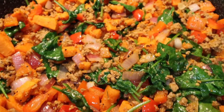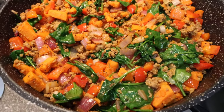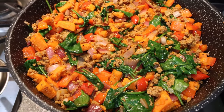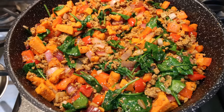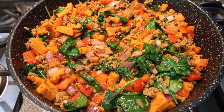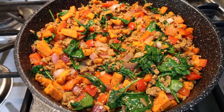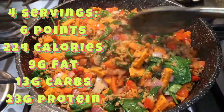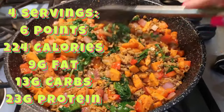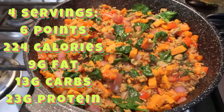Look at how amazing this looks! This is such a healthy lunch packed with protein, nice complex carbs, and lots of veggies — we've got our greens thrown in. This entire huge skillet makes only four servings. You can divide this into four separate meal prep containers. I'm going to put all of it into a big container and measure out my serving when I go to eat lunch. I'll probably pair this with a fruit or something, but this is just a really healthy whole food meal prep.